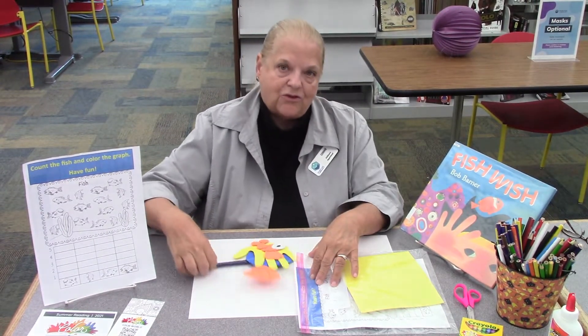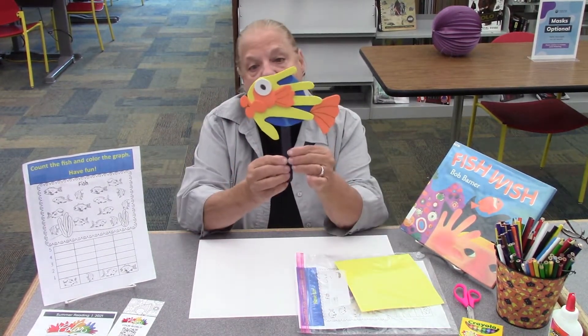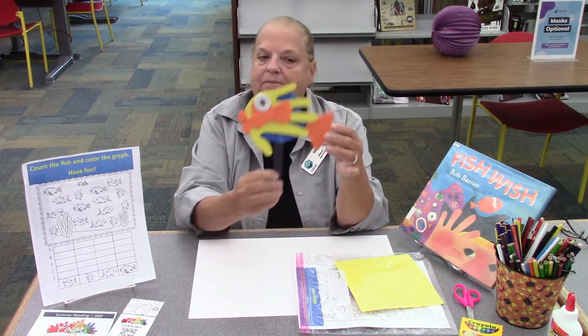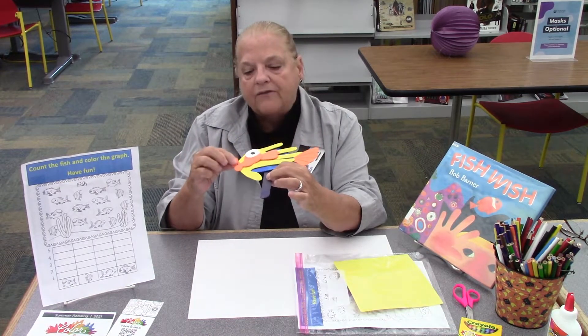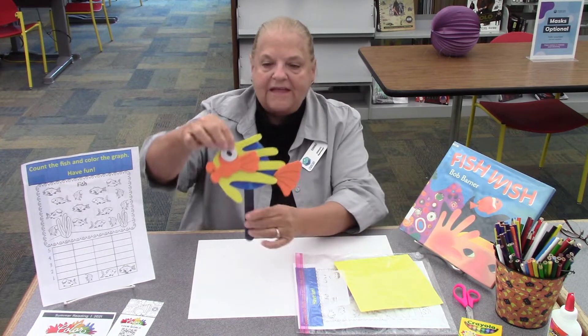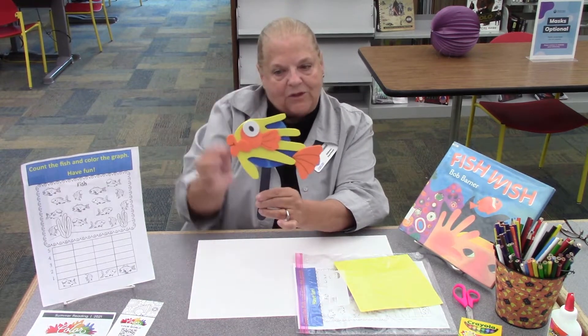And this is what your fish craft is going to look like when it's all finished. And you can see it's on a stick, and it has a tail. It has a big eye. And guess what this is right here? That's going to be your hand.